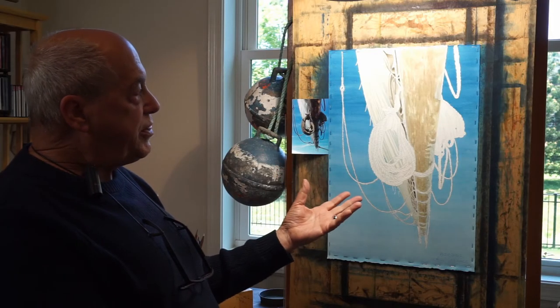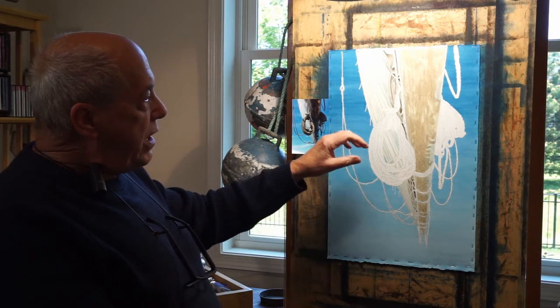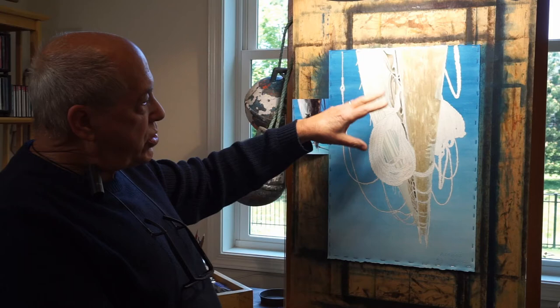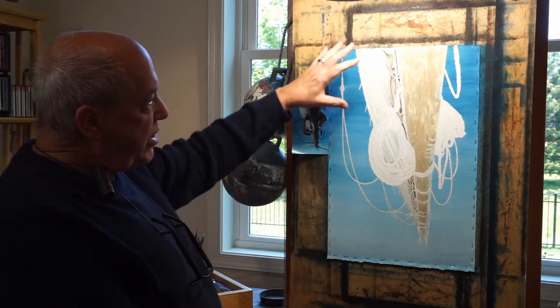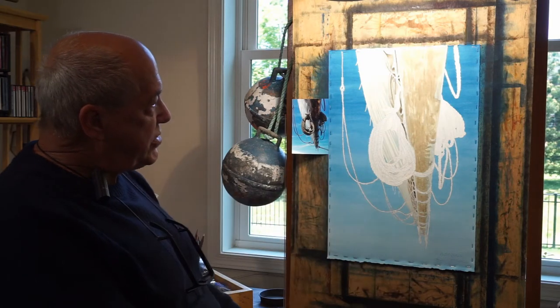As I said, I eliminate things to make a pleasing composition. And here it's an optical illusion because you're looking at something very heavy up top and going down, floating into open space.